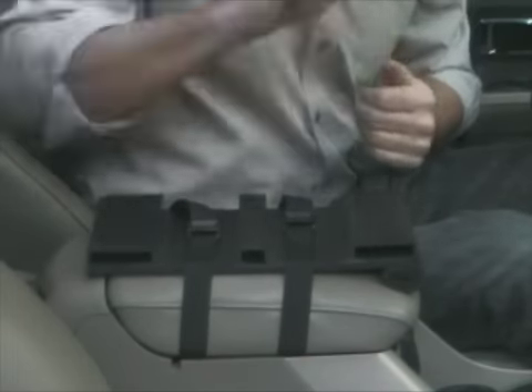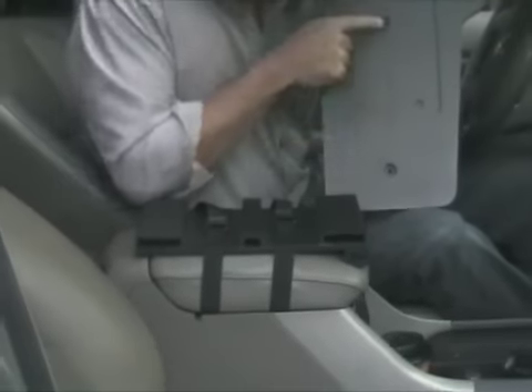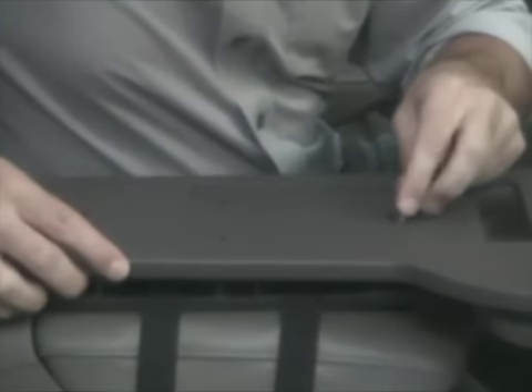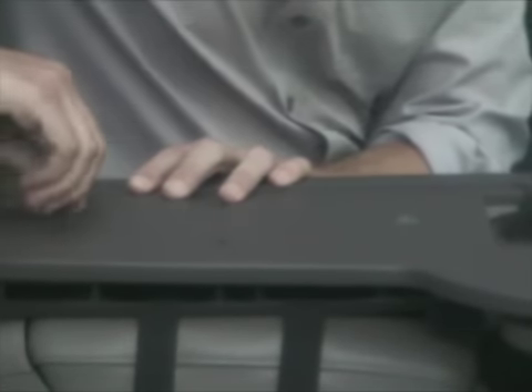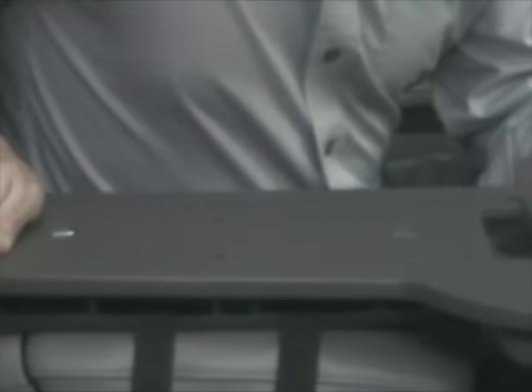Once we have it on top, we take the Journey Dock table and line up these two holes on the table to the two holes on the mounting plate. Next, take the two slotted bolts and drop each one into its hole respectively. Tighten each one down a little bit with your finger, then use a quarter to tighten it the rest of the way. Now we have the table tightened to the mounting plate and the mounting plate tight to the center console.